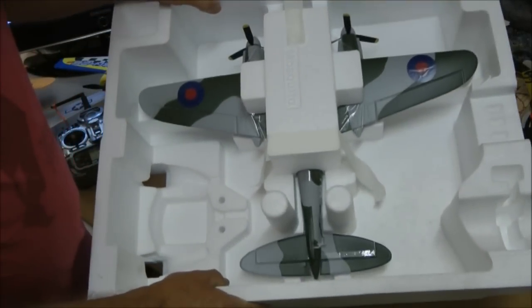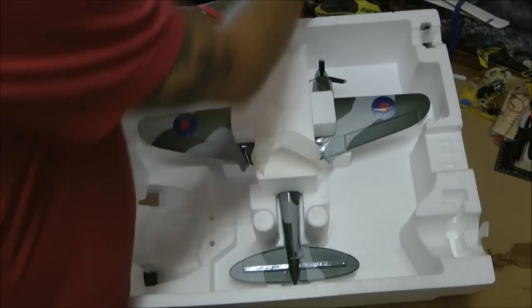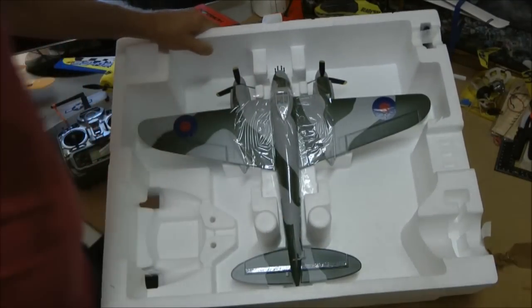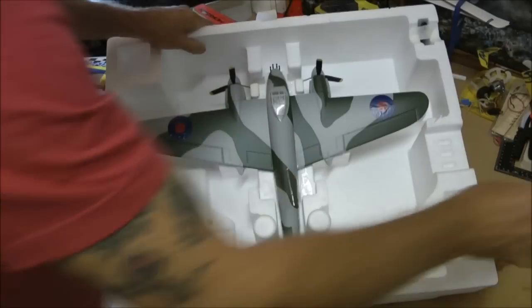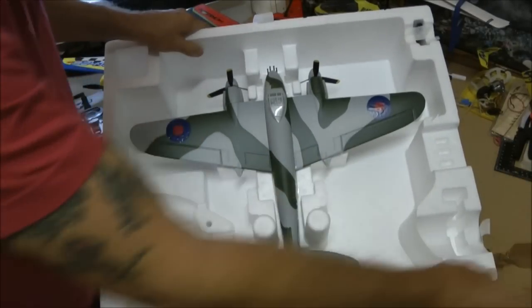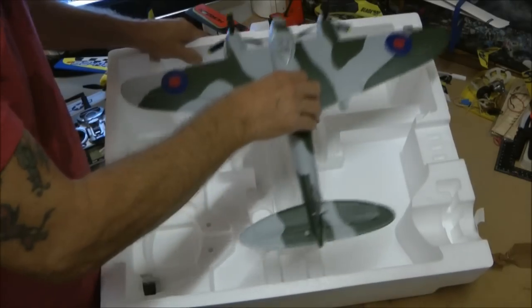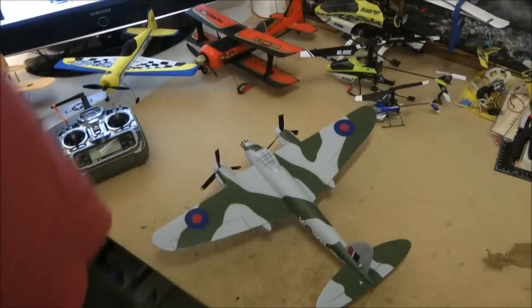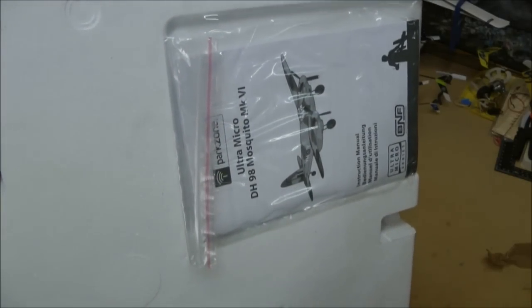There's the Mozzie. Doesn't it look nice? Let's get these tapes off — I've already just loosened them a bit so I can get them off easy. Oh, look at that. Very nice indeed. It looks a lot better in the flesh than it did in the photos, that's for sure. I'll just get rid of that box. What's always on the bottom of the box? That's right — the manual.